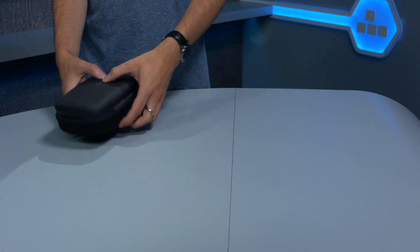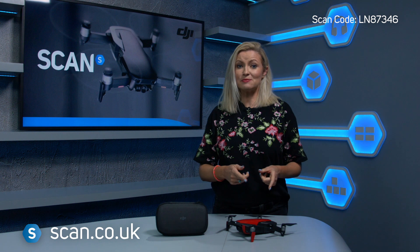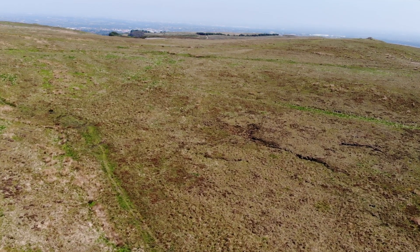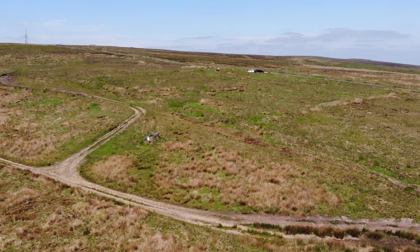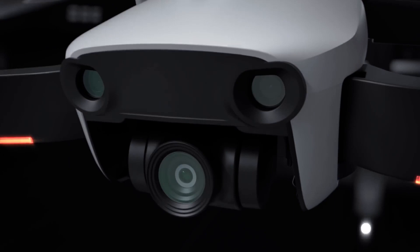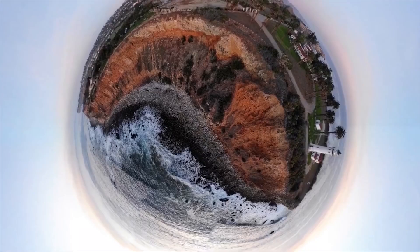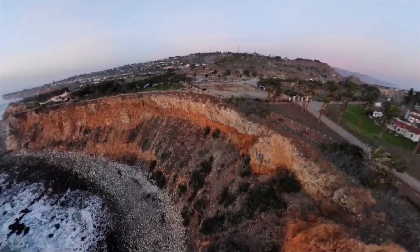Despite weighing less than half a bag of sugar, the Mavic Air packs in loads of features — this is a small drone that means business. It shoots video at 4K 30 frames per second, with support for 1080p and 120 frames per second slow motion video also. It takes 12 megapixel stills, houses a 3-axis gimbal — the most portable DJI drone to do so — so your videos are smooth and stable, and it allows you to capture 32 megapixel sphere panoramic photos.